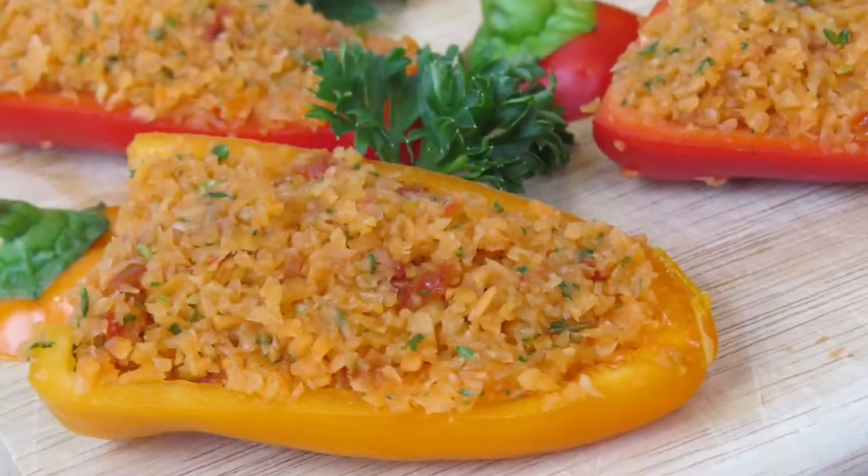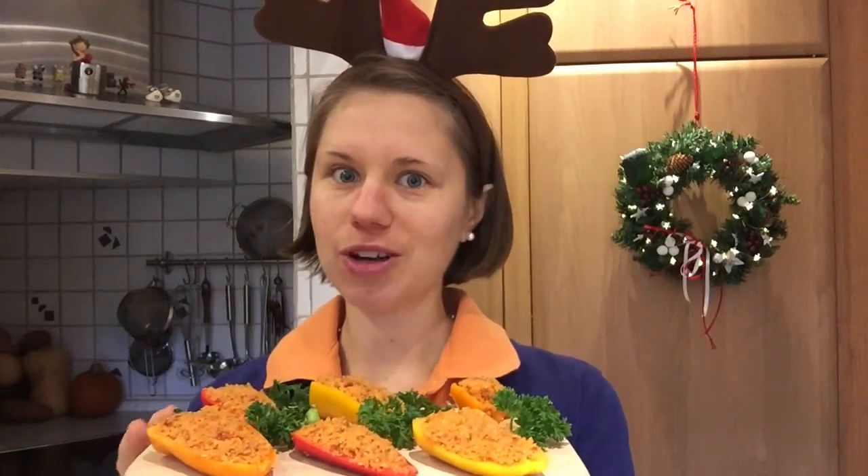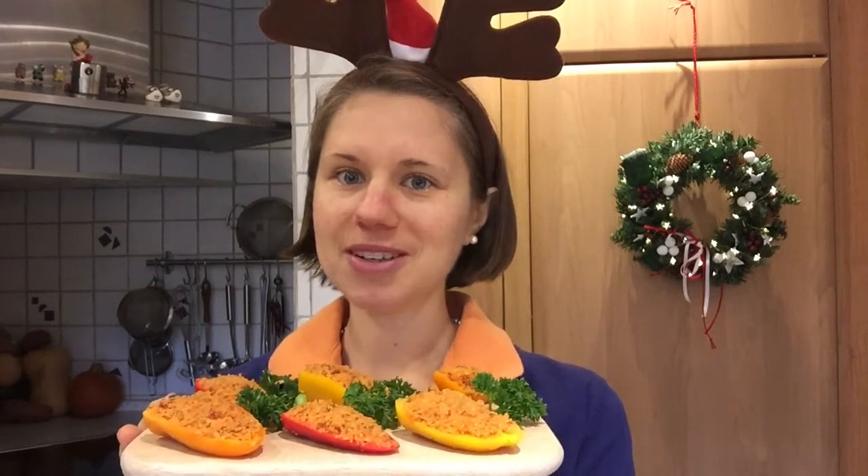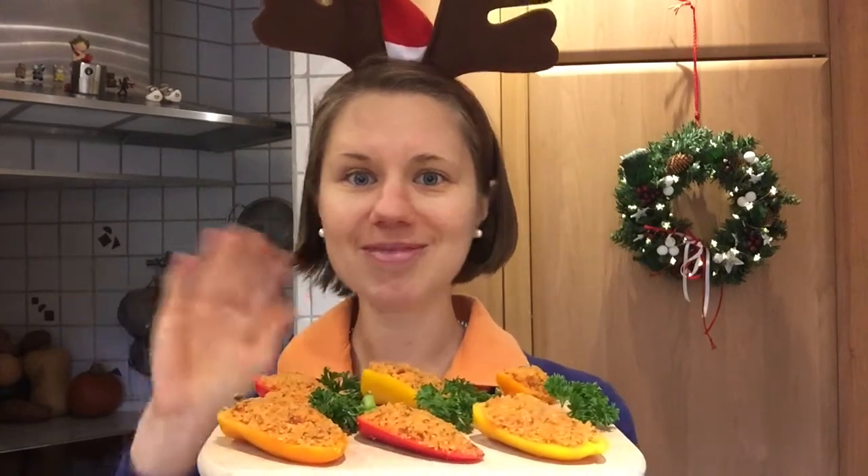They look good, they smell good, and they also taste super duper awesome! If you enjoyed this recipe and want to give it a try, give me a thumbs up and leave me your comments on what you think. For even more rawsome recipes until Christmas, subscribe to my channel because it's free. Until tomorrow, remember: keep it light and simple, and as always, naturally rawsome — see you tomorrow!